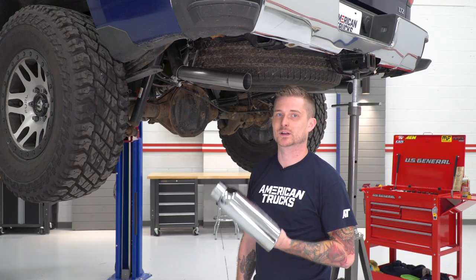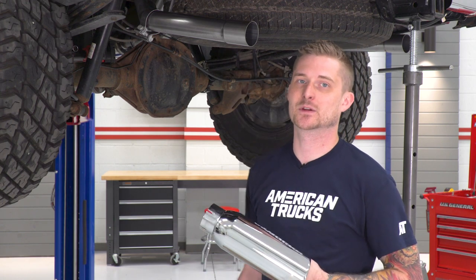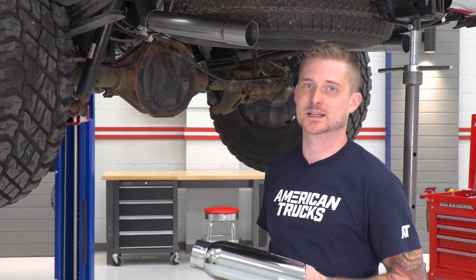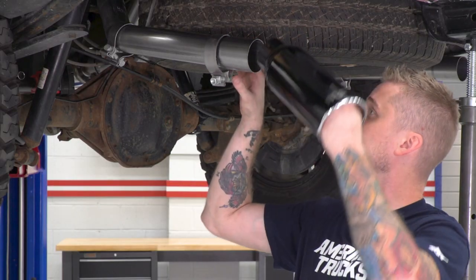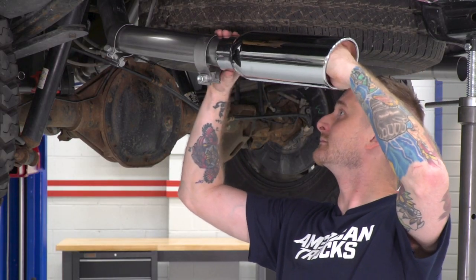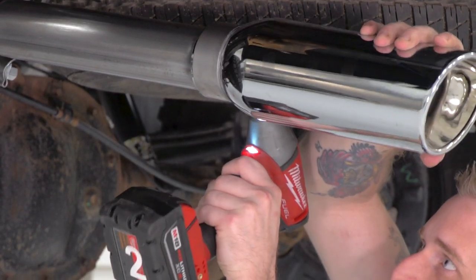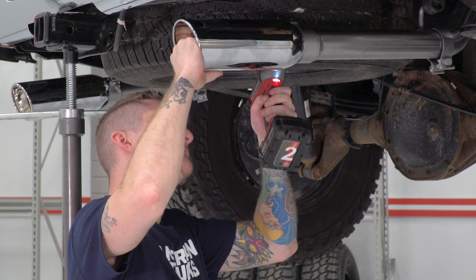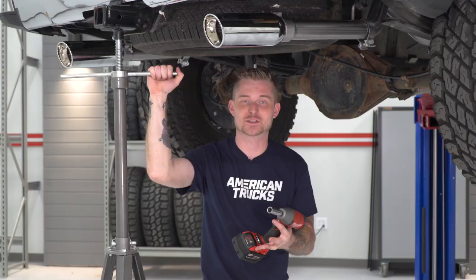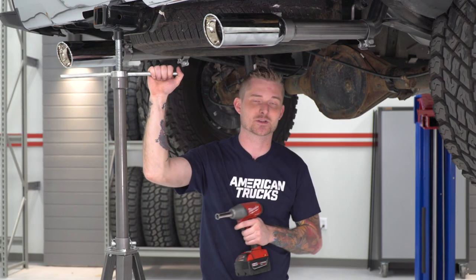Now that all the tubes are in place, we're going to install the new tips. Tighten them down on the tailpipes, then make sure everything is lined up from back to front and tighten down all the clamps installed earlier. With both tips tightened down, tighten down all the clamps — you'll need a 15-millimeter deep socket for all of these.